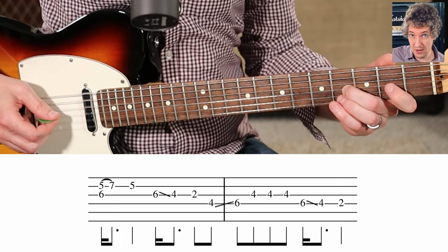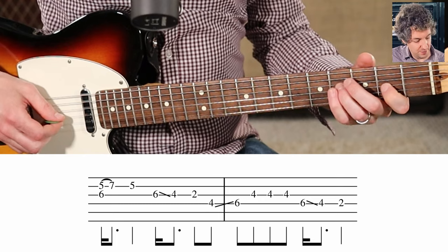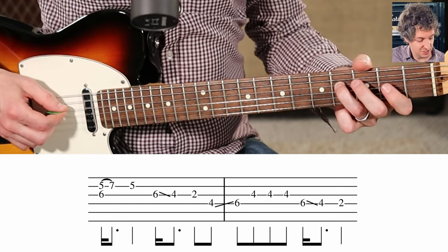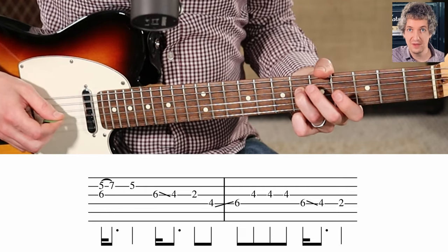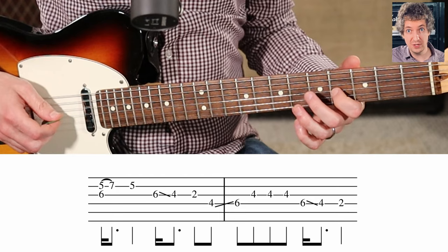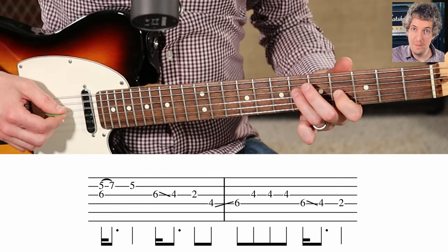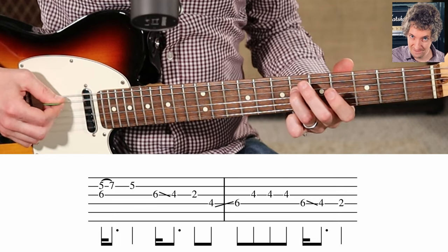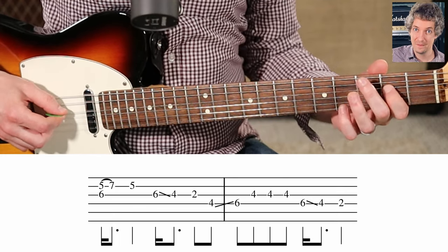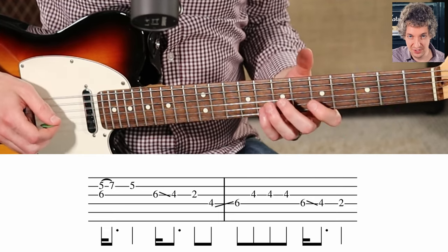Then first finger, second fret on the G. Now we're going to pick the fourth fret on the D string and slide that right back up to the sixth fret. So now we're back in the fourth position. We're going to pick the fourth fret on the G string three times, back to the sixth fret on the D, slide back down to the fourth fret, and the second fret. Here's what that phrase sounds like all together.